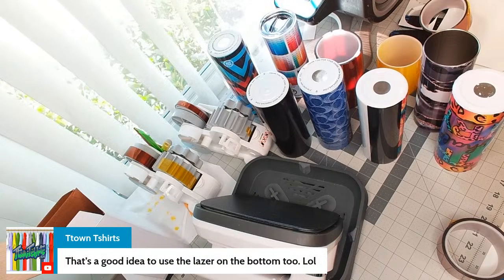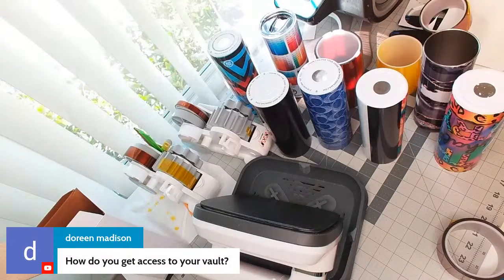Someone says you can see the leaves on the bottom too — great idea. To access my Template Vault, go to the website shop.hsink365.com and look for Template Vault. There is a price for it. Let me find the link for you.